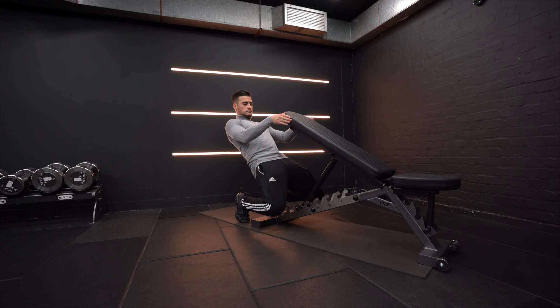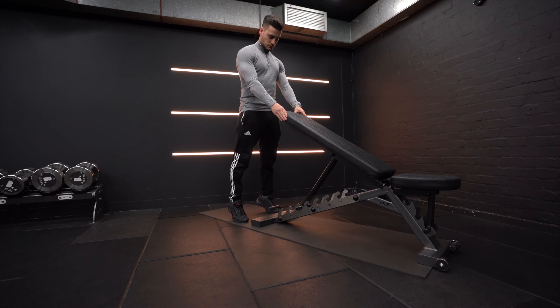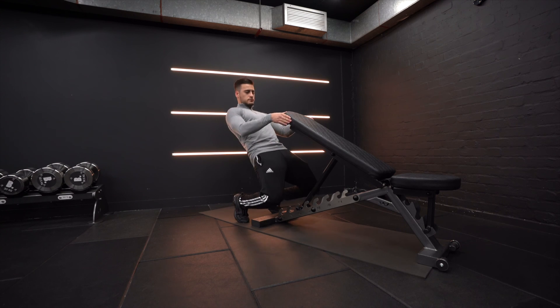Push back through the balls of your feet to the starting position. Repeat for the desired number of reps.